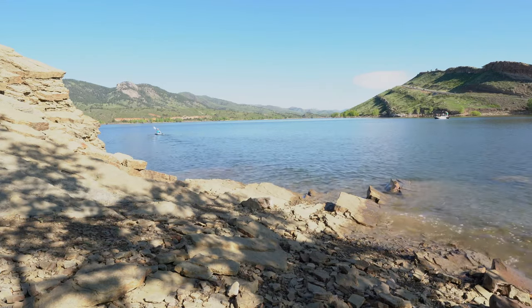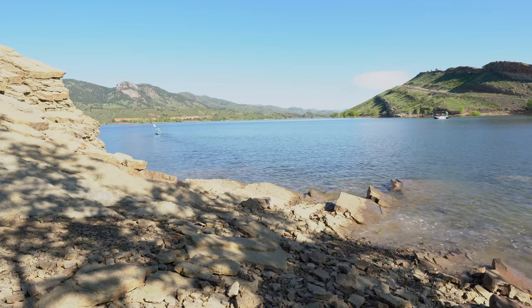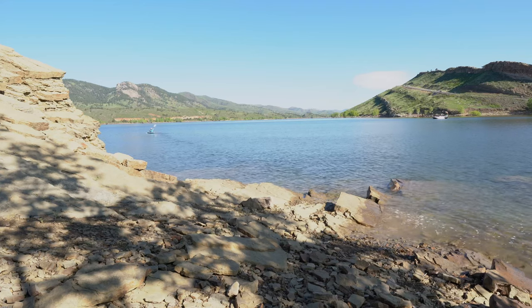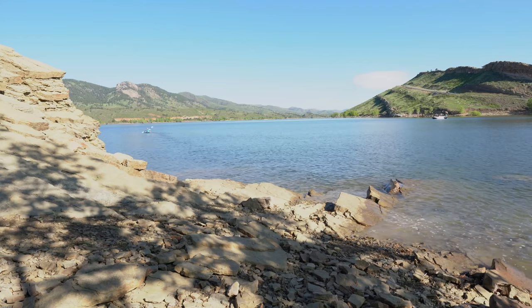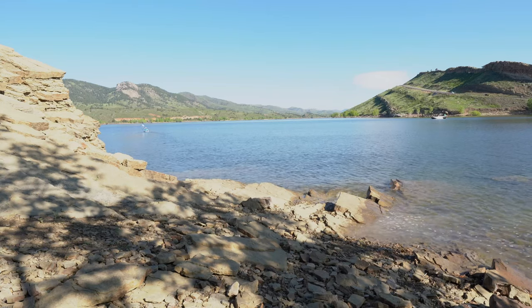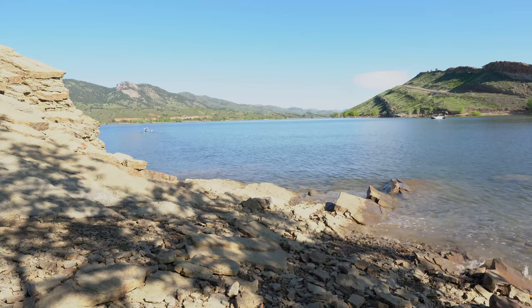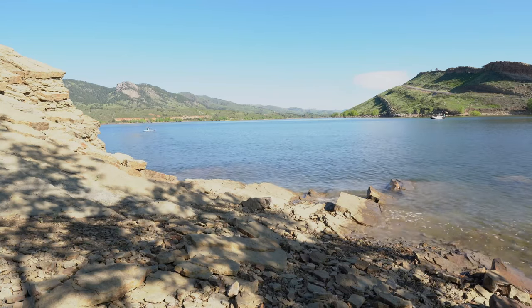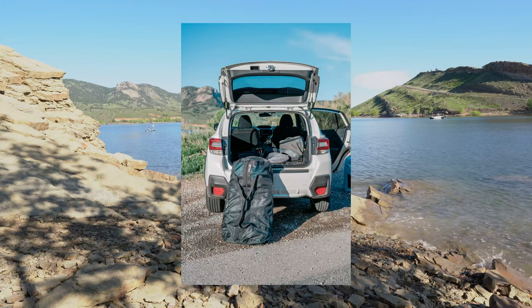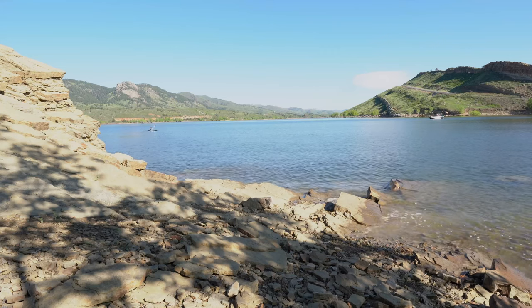I brought along a couple of models for a commercial spec shoot, and the feedback I received from them was: wow, this kayak is awesome — it's so easy to use, so lightweight, and the fact that it's packable means you can just throw it in the back of your car, get to your spot, unpack it, and it's quite simple.